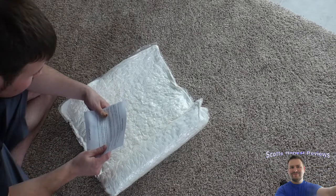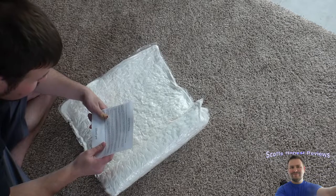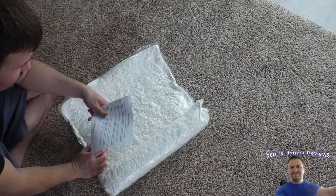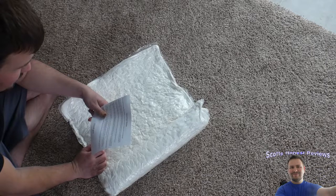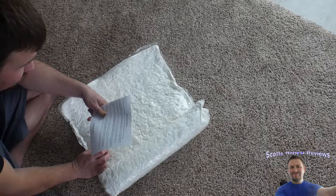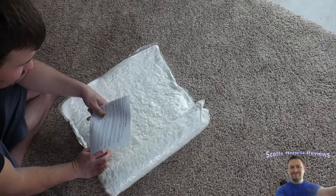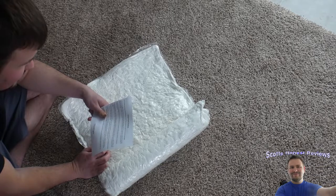So here's how to prepare the Sleep Whale memory foam pillow so it's ready to use: remove the sleep pillow — you'll notice that it's flat and has been vacuum sealed in plastic. Remove the plastic and wait 20 minutes so that it can initiate the process of regaining its size. Massage the shredded memory foam to separate any pieces of foam that feel clumped together.